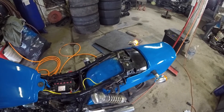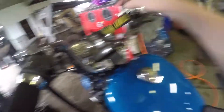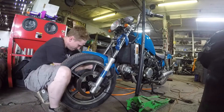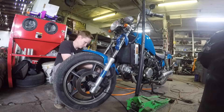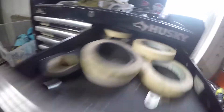The back end is back together — just want to make sure the turn signals still work. Looking good. Just got to do the front end now.